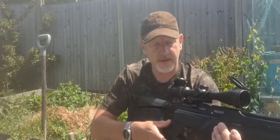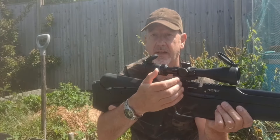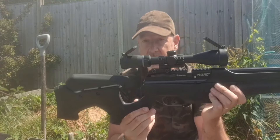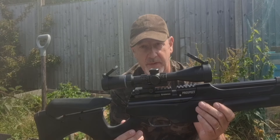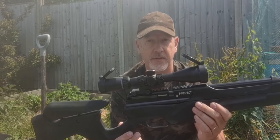Just above the safety is the cocking lever. This is a cocking lever rather than a bolt, which is very nice and very similar to the T-Rex actually. It's not the smoothest of levers, but this is brand new out of the box — that may well change after one or two tins of pellets.